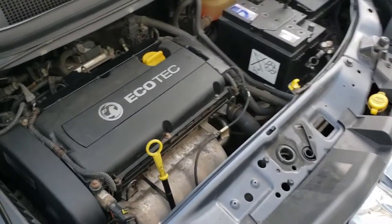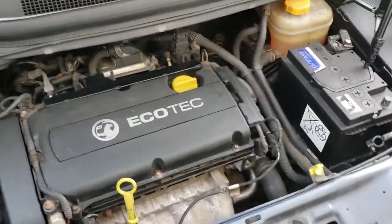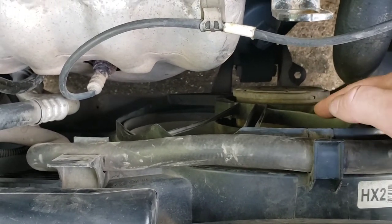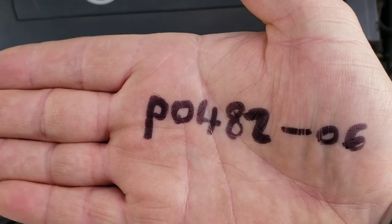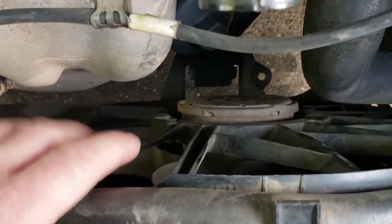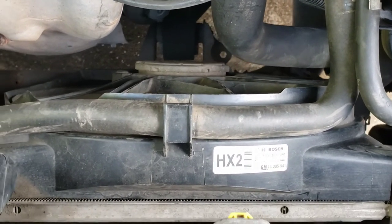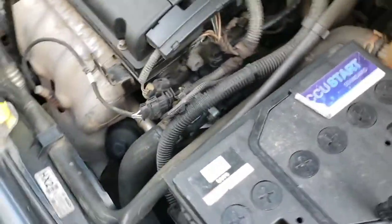Welcome back to the channel. In this video we're with the Vauxhall Sephira, a 1.8 2010, and I'm going to be showing you how to remove the fan motor connected to the radiator. The reason why is because I've had a code come up which is P0482/06, and that relates to this fan here. I know that anyway because when you put power to it it ain't working. I tried looking on YouTube but couldn't find a video, so I thought I'd bring you along and show this.